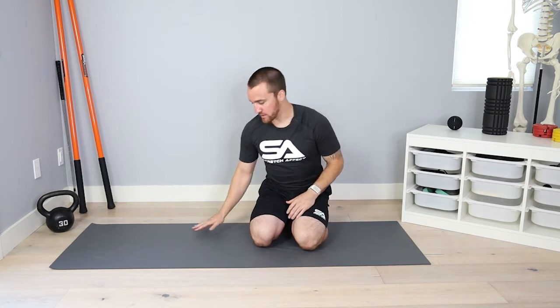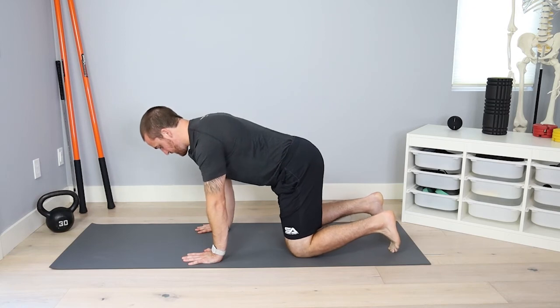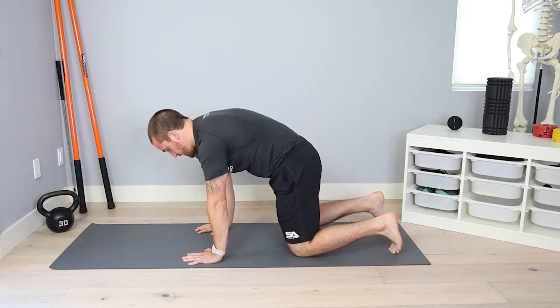Make sure we're not reaching with the shoulders too much or squeezing the shoulder blades back too much. Focus on control over all of the vertebrae. We don't want to go fast — think nice and slow, starting flexion at the lumbar spine.